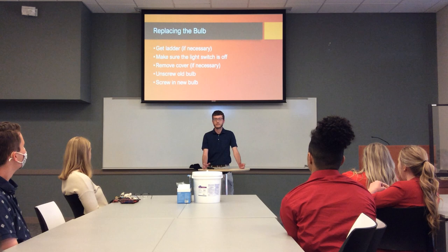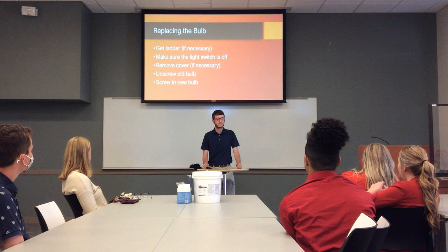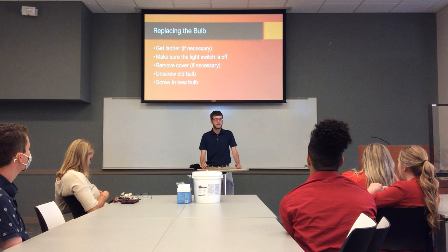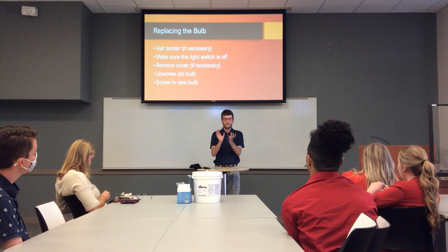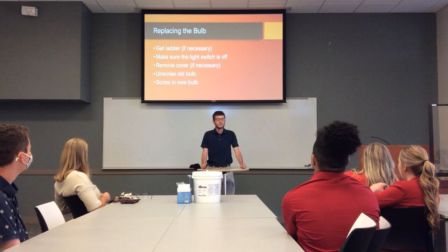When you're replacing the bulb, if it's up high somewhere you want to get a stepladder of some kind. Or if it's a little lamp you can just do it around your desk. Make sure it's off first. You probably won't shock yourself to death changing a light bulb, but it can get pretty hot and you don't want to burn yourself. Also, if you're on a lighting fixture that has a cover on it, you might want to remove that first. Most of the time you can just twist it off, but they come in a lot of different shapes and sizes.